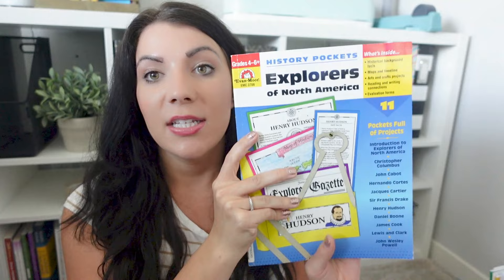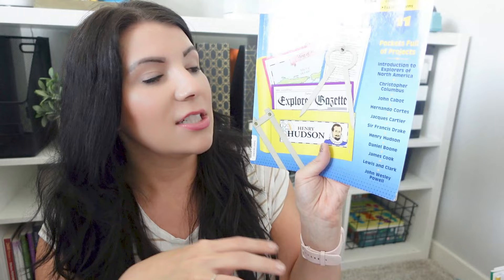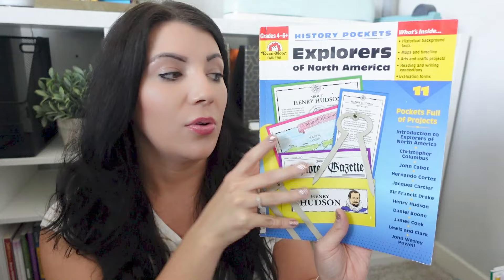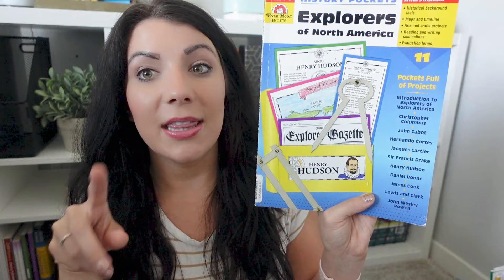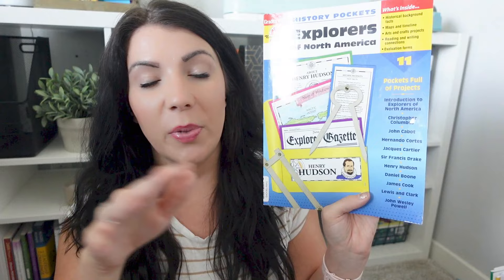This one — the Explorers of North America — covers a very broad range of time because it's covering all different explorers across all different parts of time. It talks about first discovering North America all the way to moving out west, discovering different parts of North America and the United States. Now, what you're supposed to do is create a pocket — you get a big piece of paper, put another paper on it, and make a little insert pocket. We're not making pockets. We're doing so many of these different ones that I don't want all these pockets everywhere. We're going to be doing more of a history notebook — think of it like an interactive notebook.